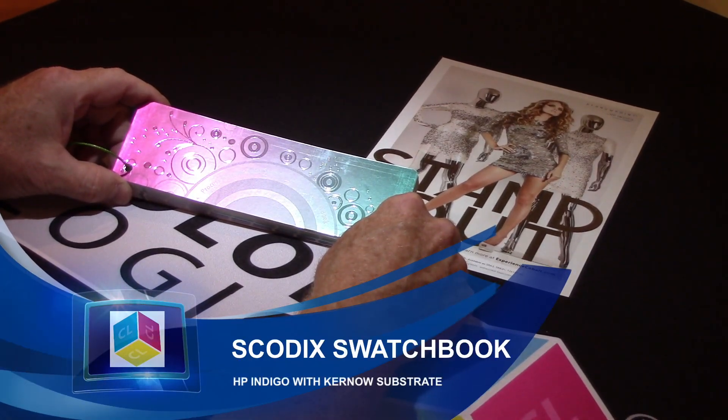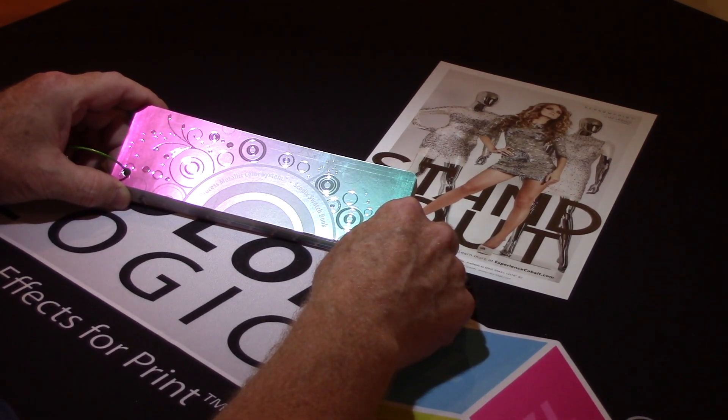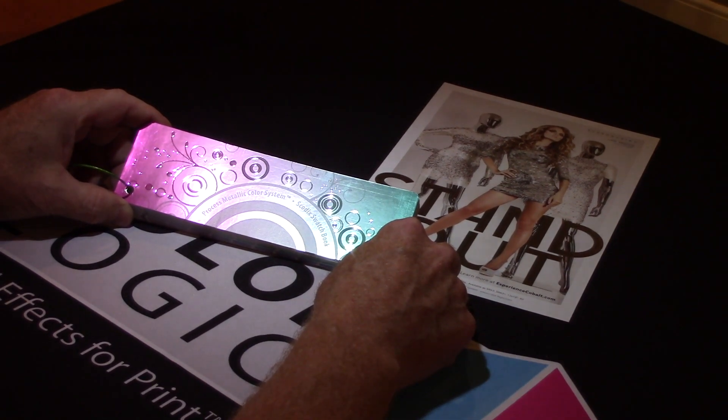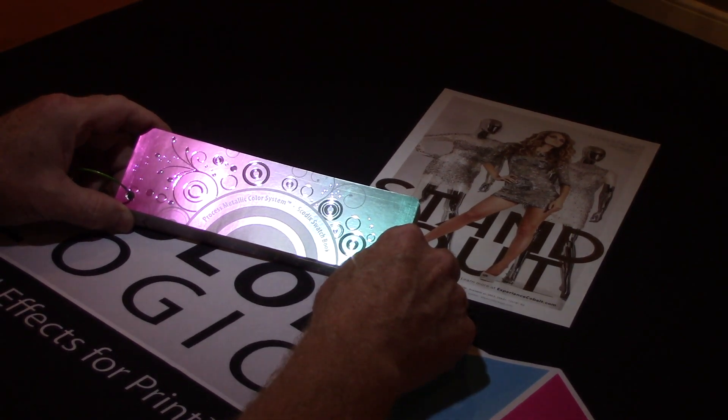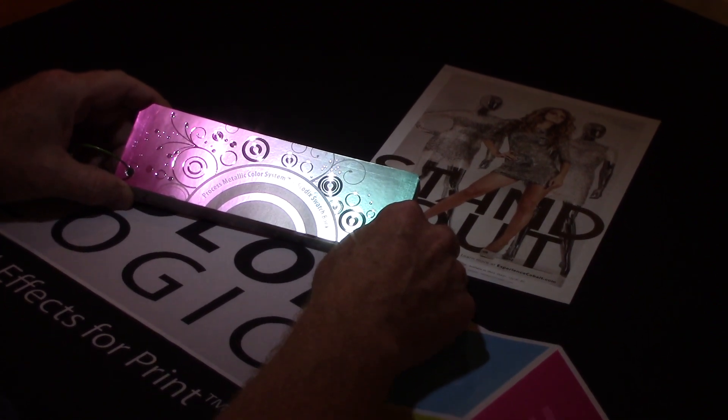My name is Mark Jeeves. I'm the Director of Sales and Marketing for ColorLogic, and this is the Process Metallic Color System swatch book that we developed for SCOTIX. SCOTIX is one of the leading companies in post-finishing techniques with their digital press.